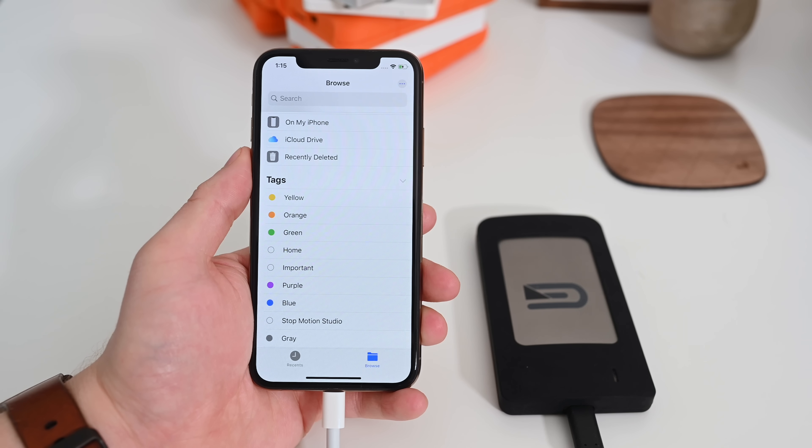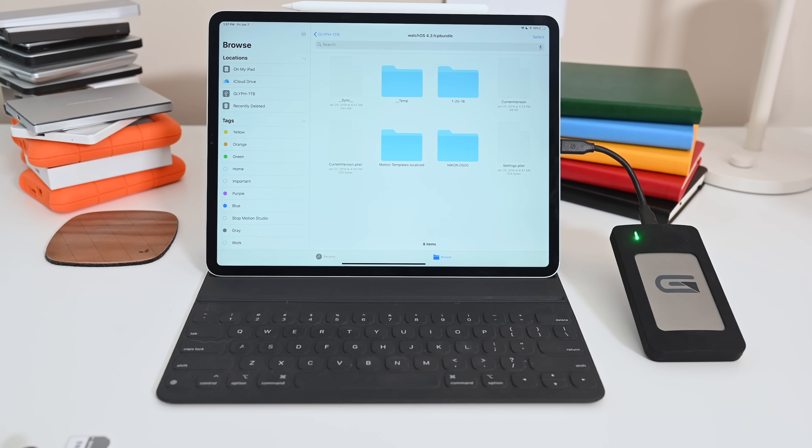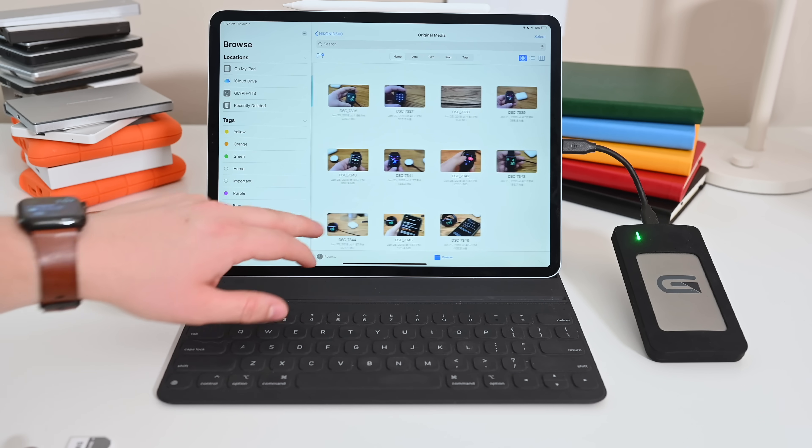That doesn't mean all USB drives will work with iPhone and iOS 13. This Glyph SSD did not work even with the faster USB 3.0 camera connection kit. It looks like Apple still has work to do or they need to update their actual adapters in the future. But right now, thumb drives and SD cards should work just fine.